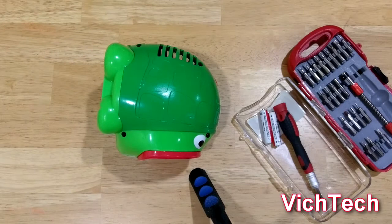Hey guys, Vic Tech here with a quick video. Hello YouTube, welcome back to the channel. Today's video is more of a hack rather than a DIY.